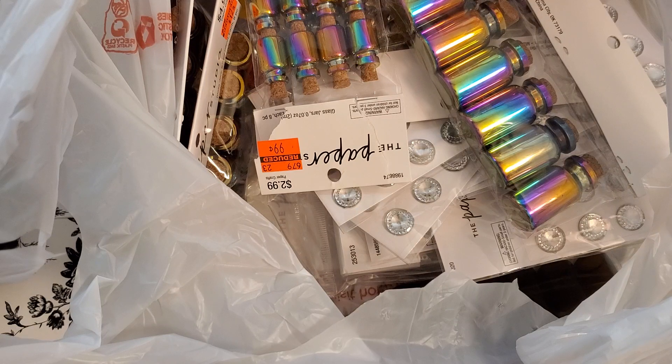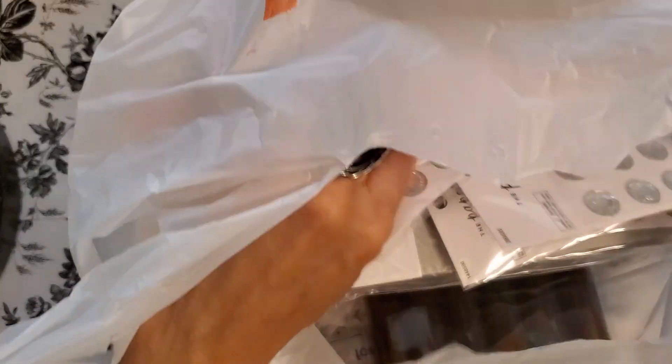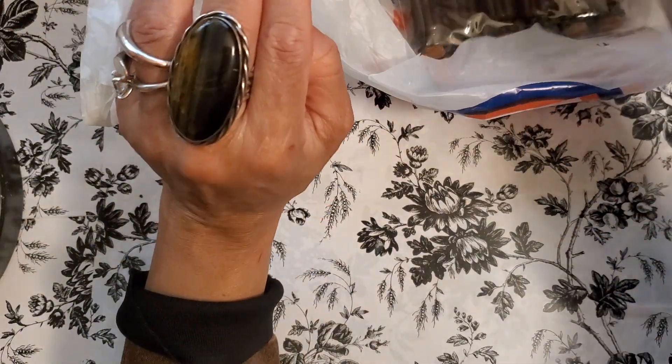The only thing I'm still looking to go to is the paper section — not a lot of paper, just a couple different things, the bags, and then the planner stuff. And then I'm done with the sale. Okay, so let me put this aside and we'll just start attacking this bag.